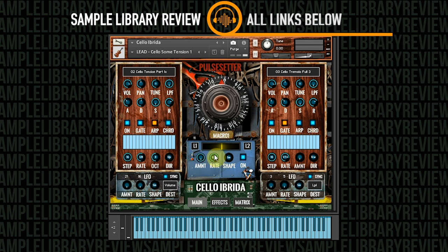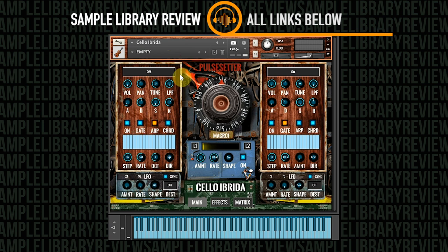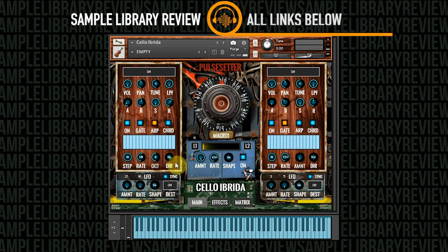Let's go through the engine a little bit. Starting with an empty slate, you can see you've got your volume, pan, tune, a low-pass filter, and your normal ADSR controls. You've got independent arpeggiators or gates — usable as either one — for each sound source. You can set the number of steps, the rate, the introduction of octaves, and the direction for an arpeggio. You also have independent LFOs for both layers that you can use to control volume, pan, tune, or a low-pass filter.